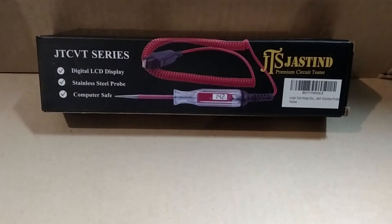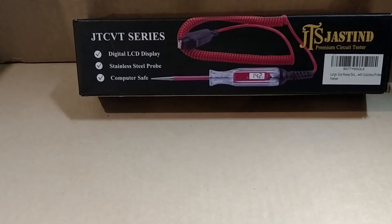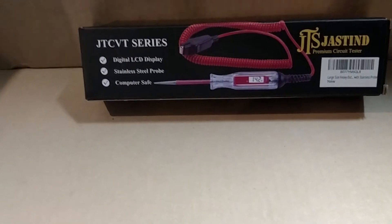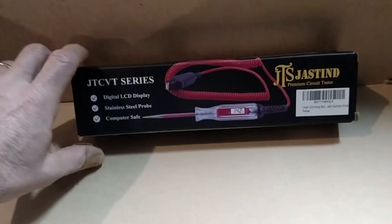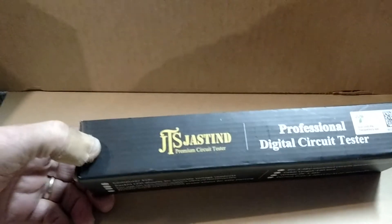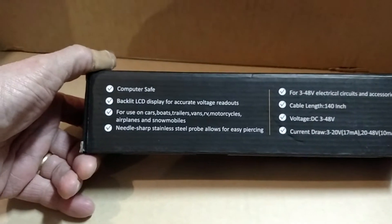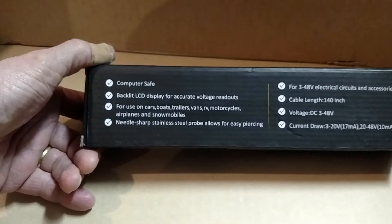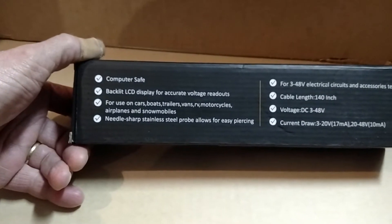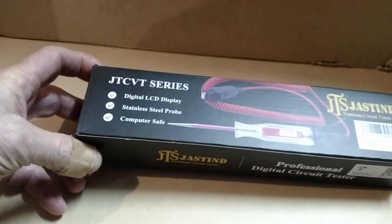This is the unboxing and review of the Justin Digital Premium Circuit Tester — digital LED display, stainless steel probe, and computer safe. It's a large size, heavy-duty stainless probe. Computer safe, backlight LED display, accurate voltage for cars, boats, trailers, vans, RVs, motorcycles, and airplanes.